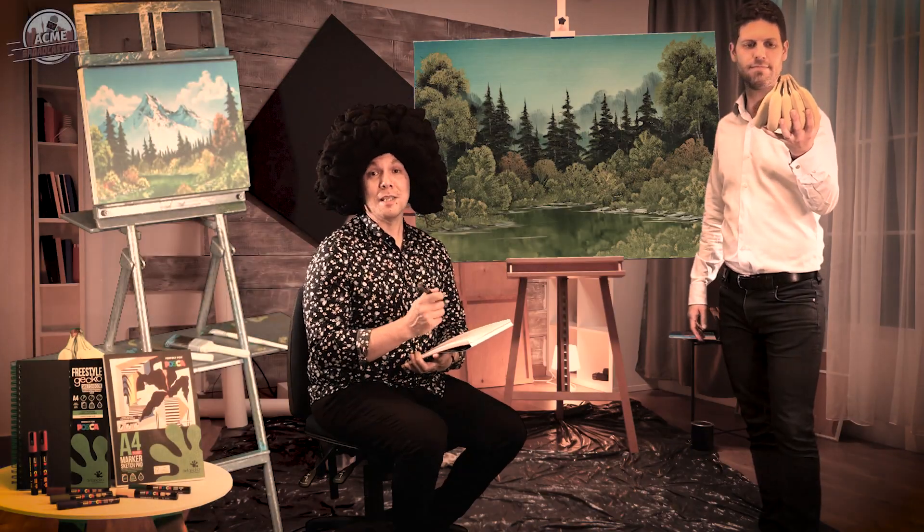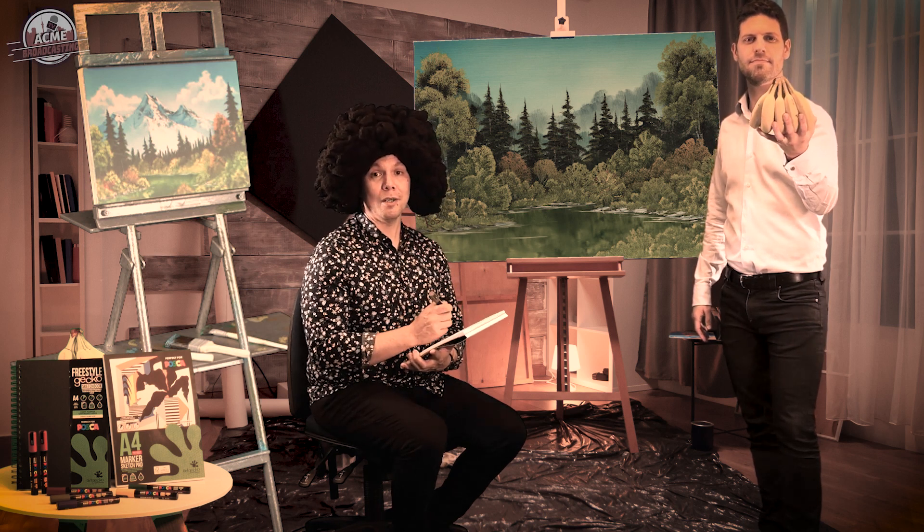Hello art lovers, it's your old mate Sketchy here, ready to whip up another masterpiece with the help of some great new products from Art Gecko. Today I'm using the Freestyle range of sketchbooks and Promarker sketch pads which are made expressly for use with the Uni Posca paint pens.